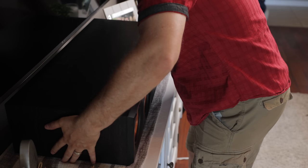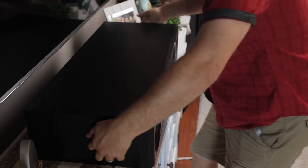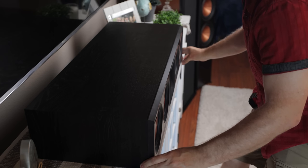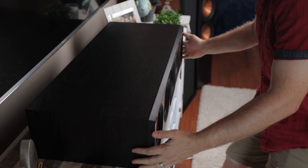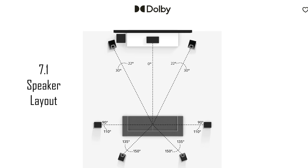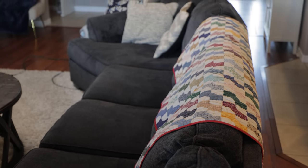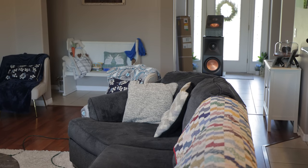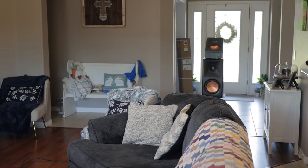Do the same with the center channel — make sure it's at the front edge of your cabinet to reduce reflections, and make sure the tweeter is aimed at your ears. If it's near the floor, angle it up; if it's above the TV, angle it down. I made a dedicated video on tips to improve center channel dialogue, linked in the description. If you have only two side surrounds, Dolby recommends placing them at 110 to 120 degrees. Due to my couch position I need them at about 90 degrees — try to be as close to Dolby's recommended layout as your room allows.